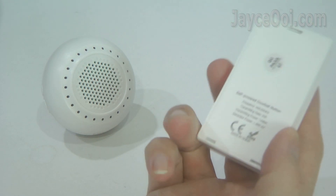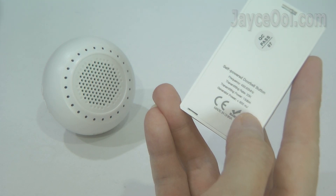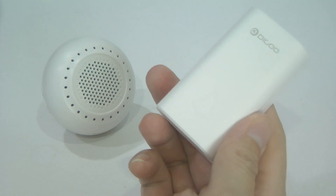Well, that's it — a nice and simple wireless doorbell, perfect for home and office. Do get yours with the link below.